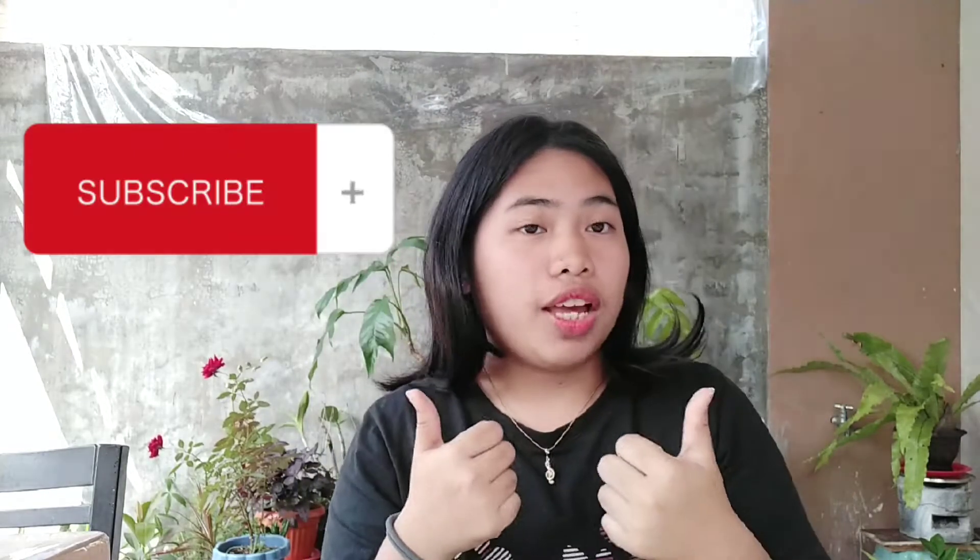Hi there, wonderful people! Welcome back to my YouTube channel. Today's vlog is an unboxing video. Before we get into it, don't forget to hit the like button and subscribe. Also follow me on my TikTok — I'll put the link in the description below. Let's get started!